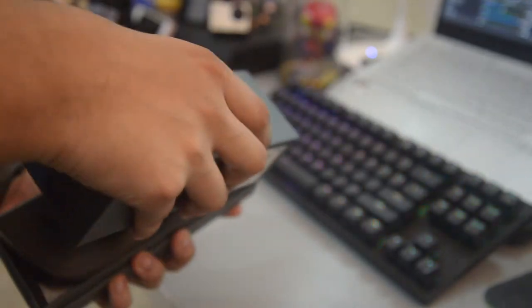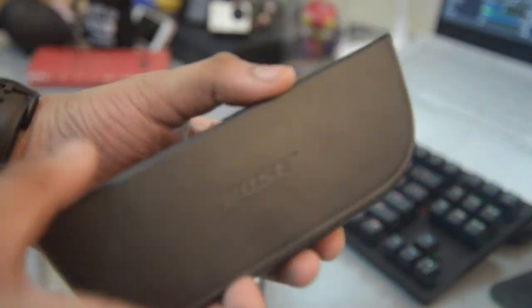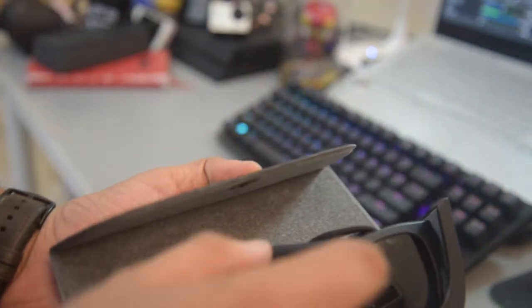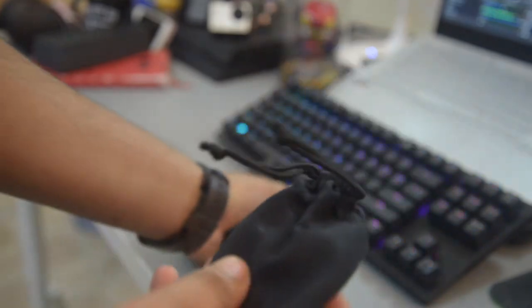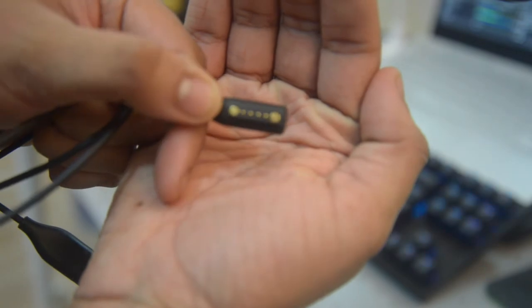Right out of the box you've got a nice Bose case for the glasses, instructions we don't need, and a proprietary charging cable as you can see right there.